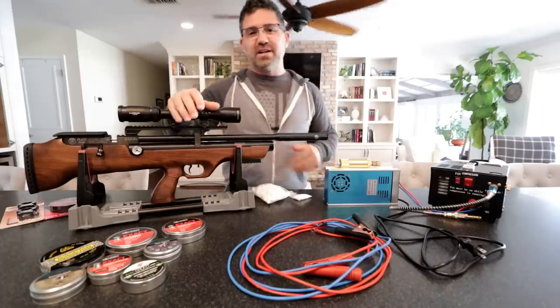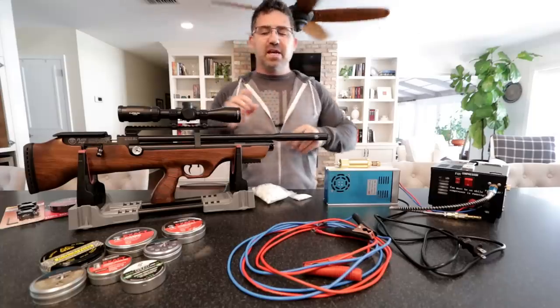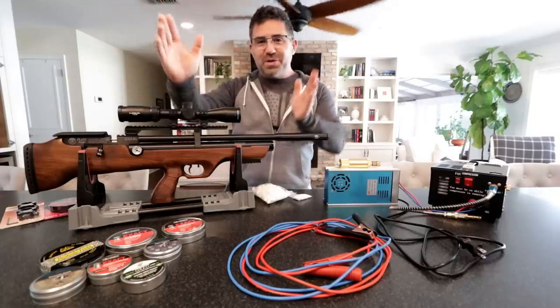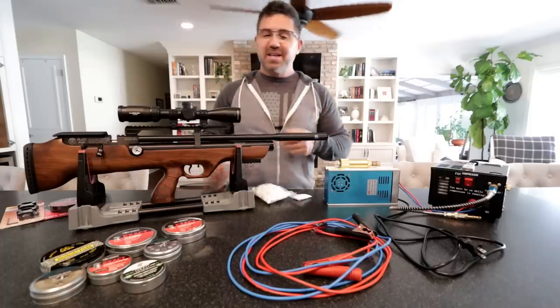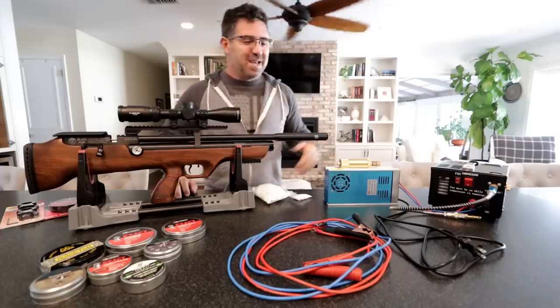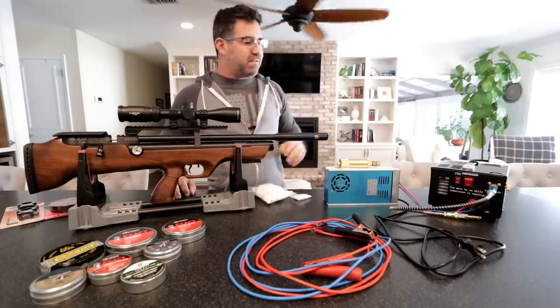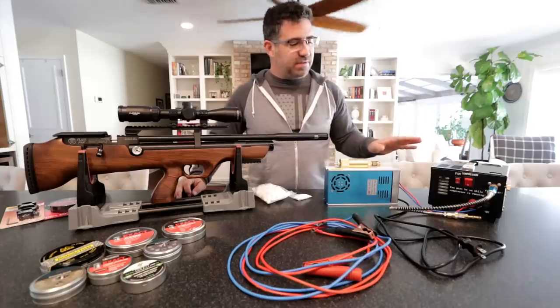It took this air gun — which has a 165cc reservoir — from about 125 bar to 200 bar in about a minute and 30 seconds, and that by itself is pretty darn exciting. I know with a hand pump going full speed, which takes about two or three minutes at best and really about five minutes in practice — so this is great if you're tired of doing that.